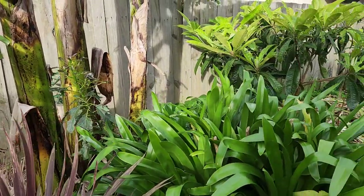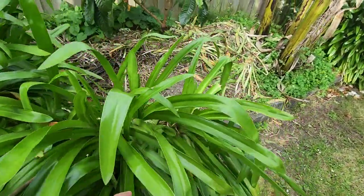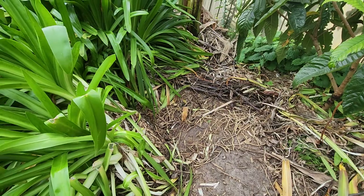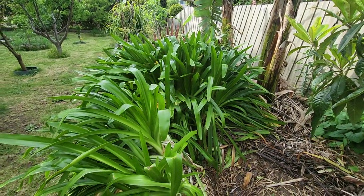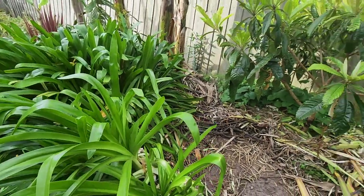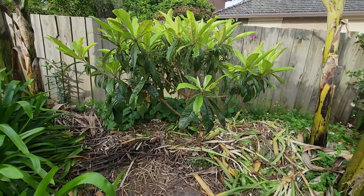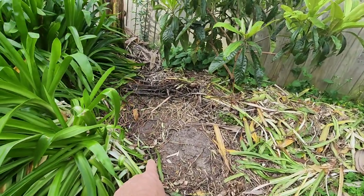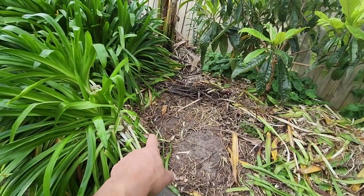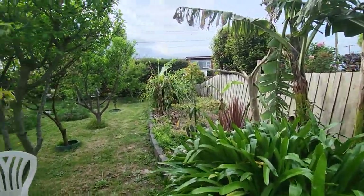Still in the process of pulling out this agapantha — started last week. That should be gone by the end of November to make room for the loquat to breathe, and probably to plant another cherry moya in here to complement the other two I have down there.